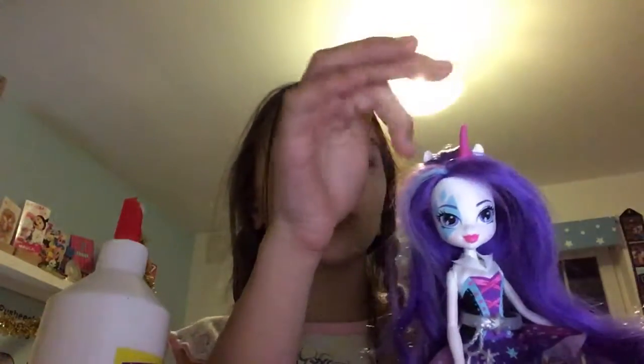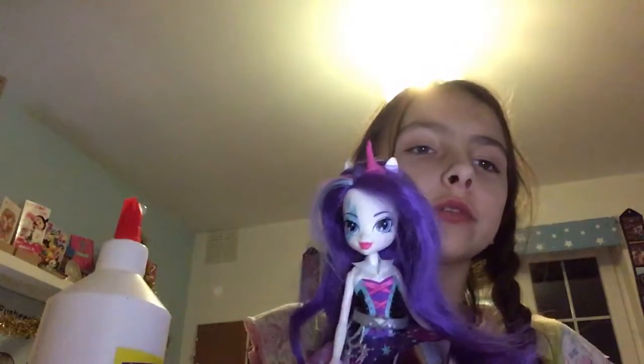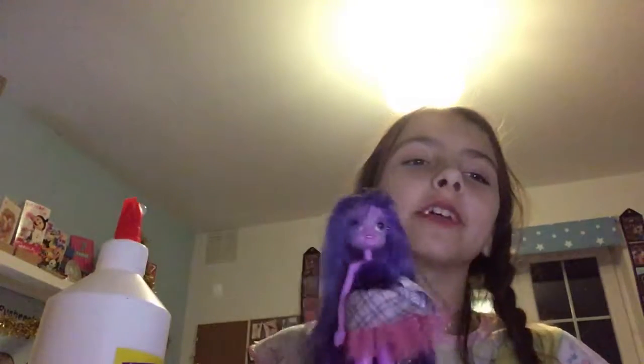Hi guys, it's Susanna, and today I will be showing you how to turn your doll into a unicorn. Here you see that I turned Rarity into a unicorn by giving her a unicorn horn. I will be showing you how to do that. Can anyone guess who this is? 3, 2, 1 - Twilight Sparkle!